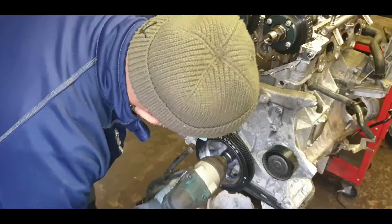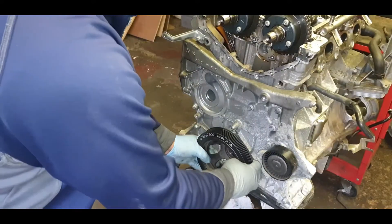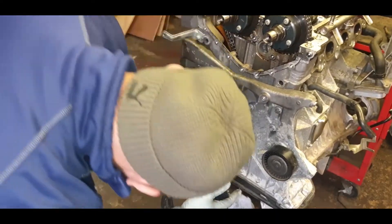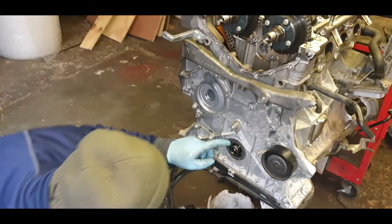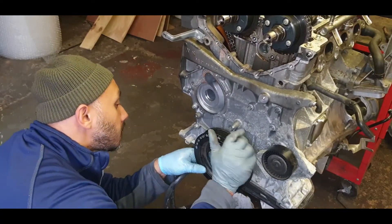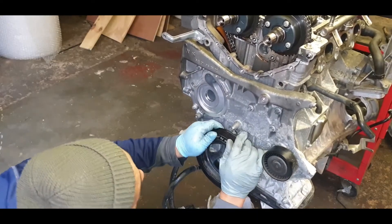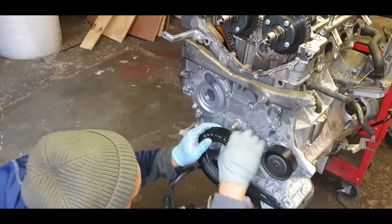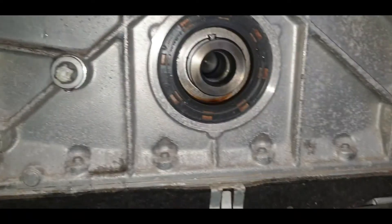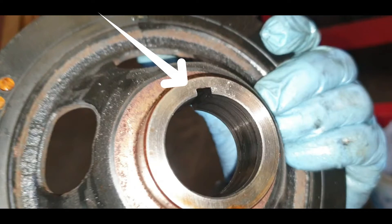I'm going to use my impact gun and remove this crankshaft pulley. On the crankshaft pulley you'll see there's a groove — there's only one way it can go on, on the ridge of the groove. With the gun it probably went out of timing, but as you can see I'm spinning it by hand and putting it back into top dead center. That's the groove and that's the notch under the crank itself, so it can only go on one way.